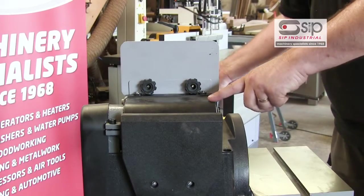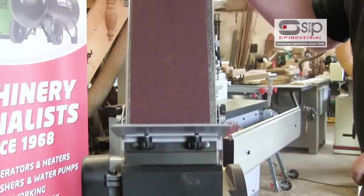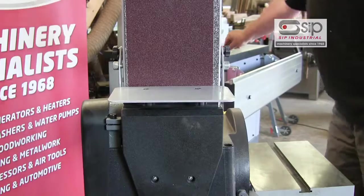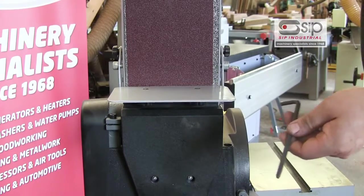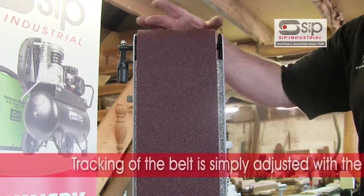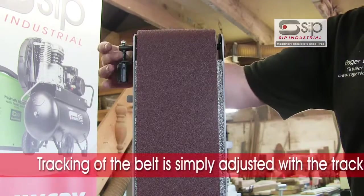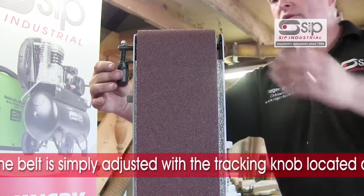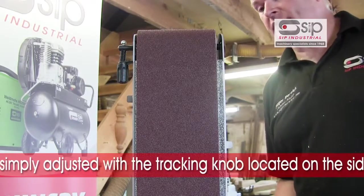As mentioned earlier, you can raise the sanding bed from the horizontal to a vertical position, and that's simply locked in place with an Allen key to hold it upright. Tracking of the belt, or keeping it central to the machine, is simply done by adjusting the wheel on the side here, which will move the belt from left to right.